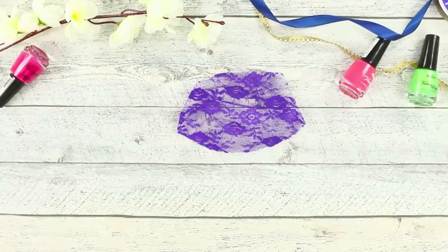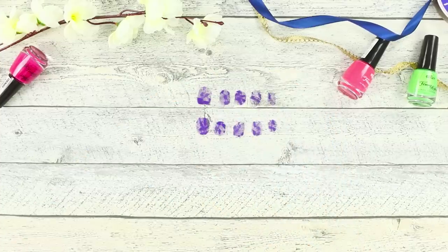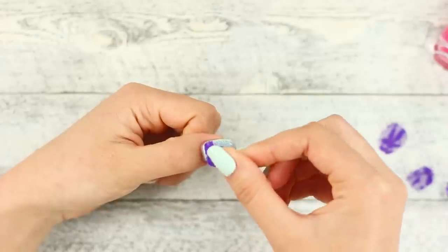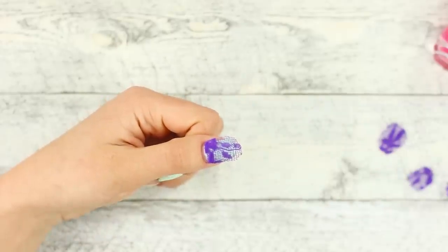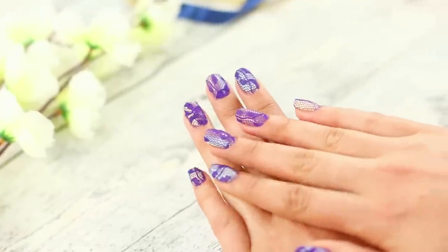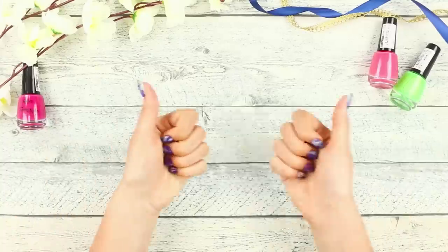Let's start with an idea using delicate lace. Cut 10 ovals of fabric for each nail. Take clear polish and apply the transparent base on the nail. Fasten the pieces of lace, stretching it over the nail so that there are no folds or wrinkles. Cover with another layer of polish. This lacy manicure looks gorgeous! A design with a lace pattern can be a great choice for a romantic or evening look.